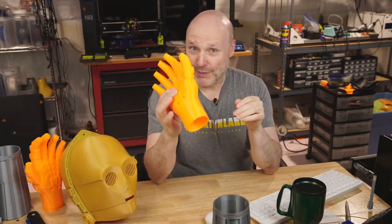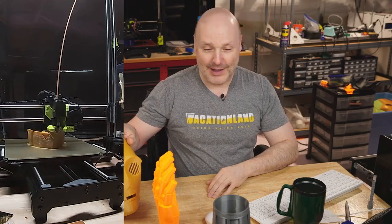So we have C3PO's hands — obviously I will not be putting my hand inside this, this is going to be part of an animatronic build. This comes in very handy for — oh, couldn't resist. A lot of these prints were done on the machine that I have on loan right now, the LulzBot TAS Pro XT.